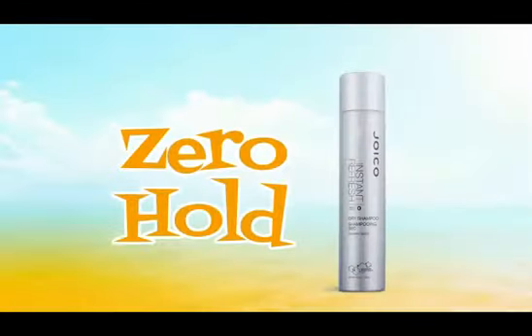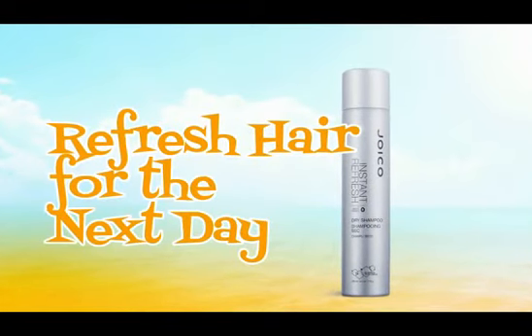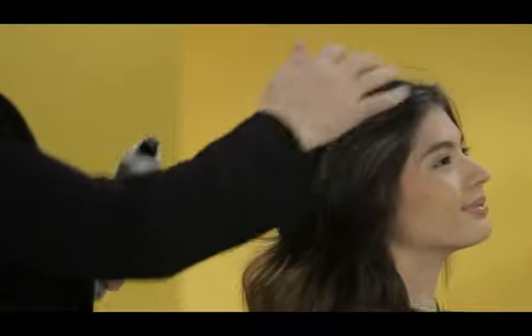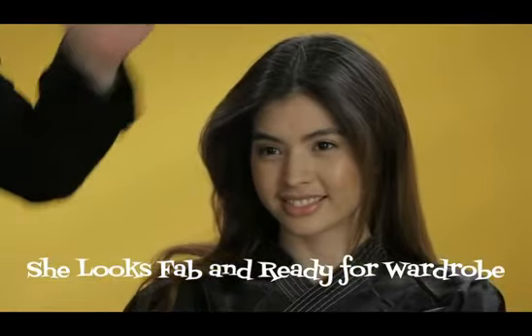So what I'm doing is using my Instant Refresh — zero hold, control the oil, make sure your hair is refreshed. This is excellent for the next day; you could skip a shampoo. I love it because not only does it refresh the hair, it sometimes brings a little bit of energy back and you can see that separation. I think you're ready for your complete look — we're going to go to wardrobe and we're going to see her look amazing from the top of her head to the tip of her toes.